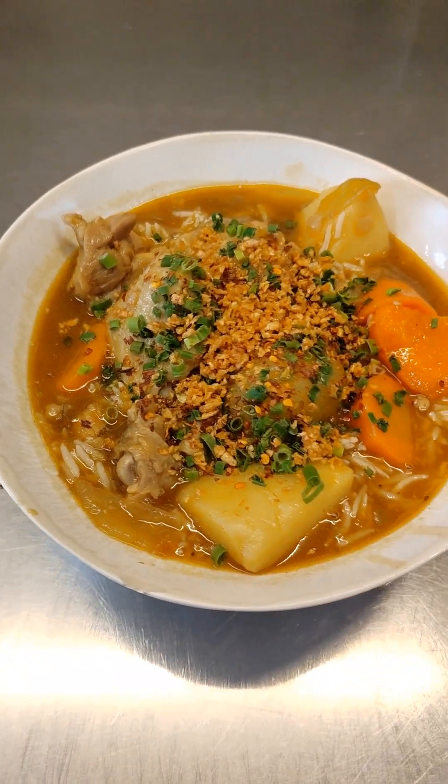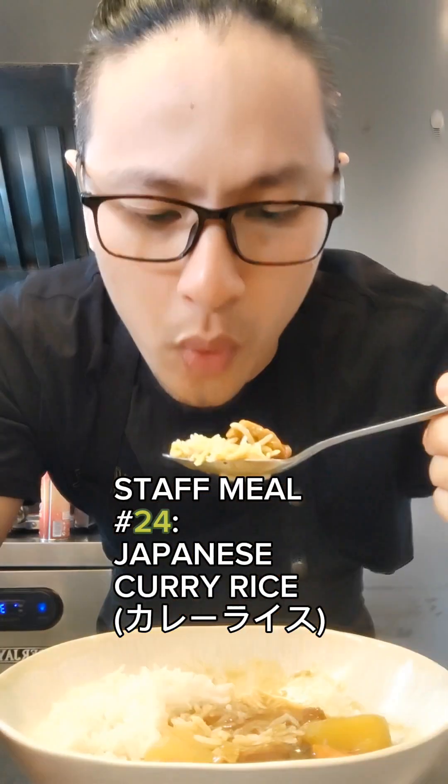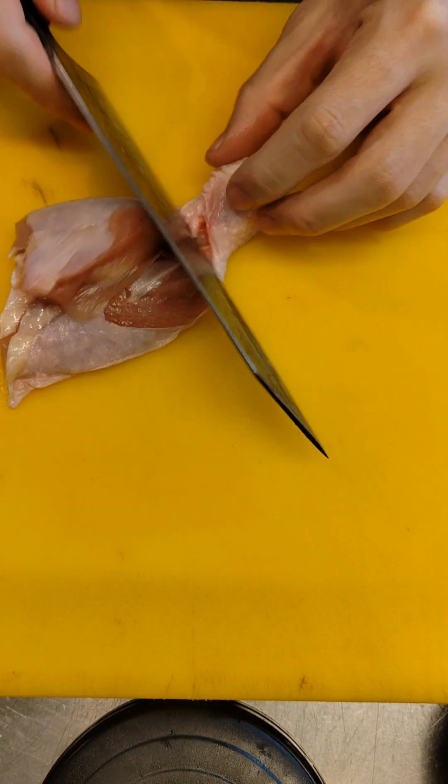Hi there and welcome back to another Staff Meal series. Today is number 24 and we're making Japanese curry rice. This is one of my favorite dishes to eat growing up and here's how you make it.